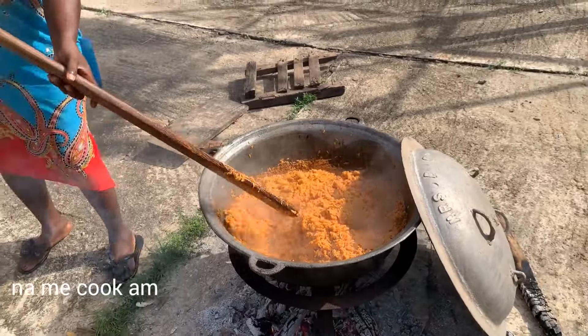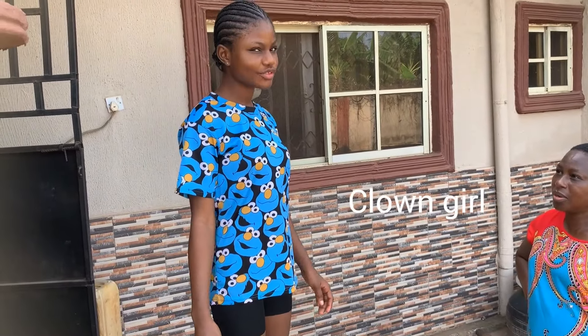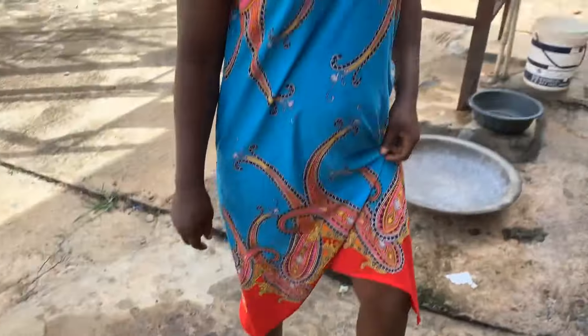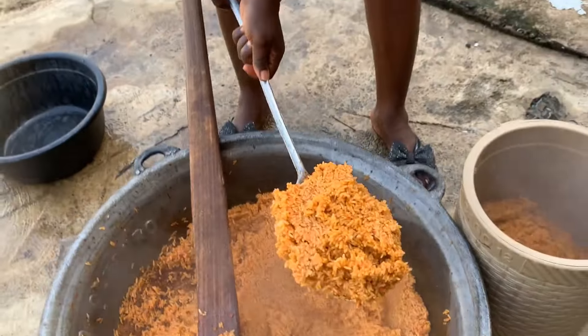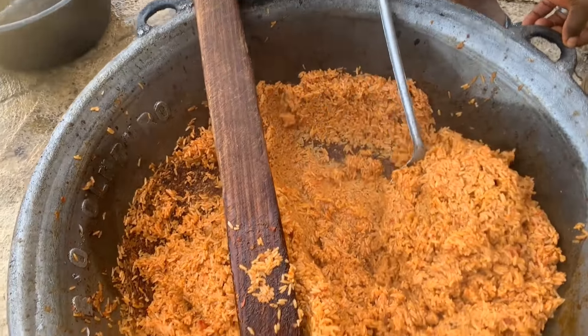Mommy, what do you say? Elema! Delicious — amazing, delicious stuff. Guys, you won't even imagine the taste of this rice. Mommy says it's delicious and very amazing. Smoky rice done on firewood — we're done! We're done. I'm just packing the rice inside the cooler now.